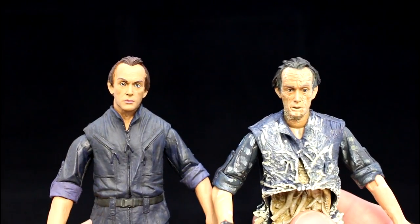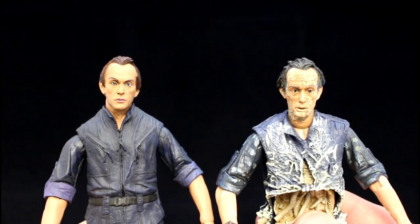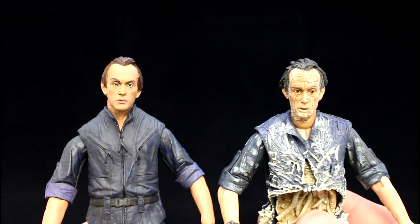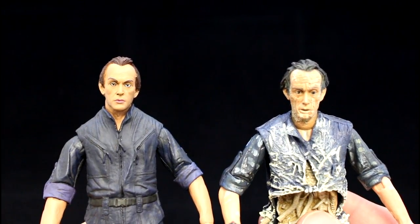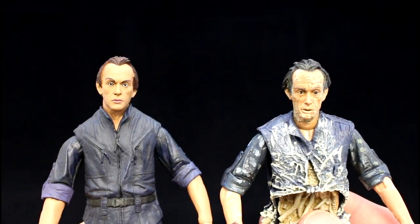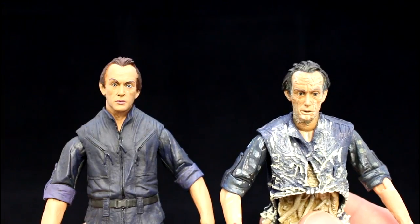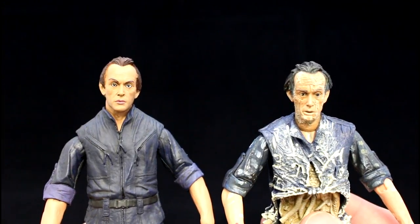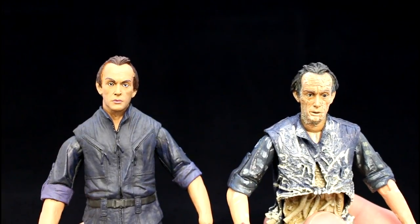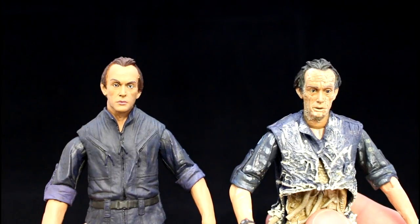Here we have both Bishop figures from NECA. The Queen Attack Bishop is my favourite — the sculpt is better and it looks more like the actor Lance Henriksen. The one on the left is okay, it's a good likeness, but for me the one that steals the show is definitely the Queen Attack Bishop. It's a matter of opinion, but I think NECA did a great job with it.